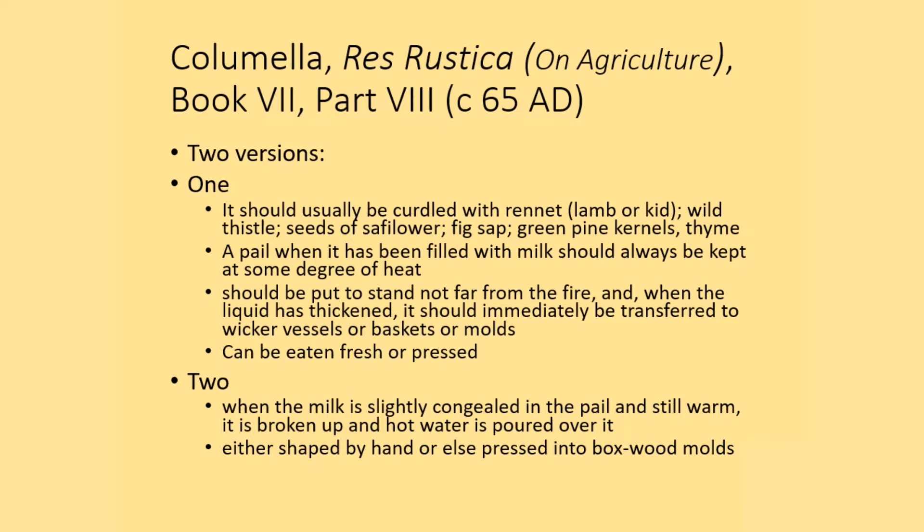The second version is where the milk is thickened and then hot water is poured over it, and then it's shaped either by hand or pressed into boxwood molds. Both of these approaches were used in this testing.